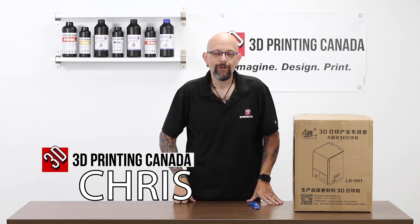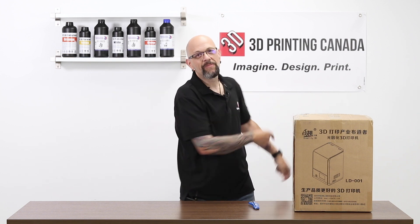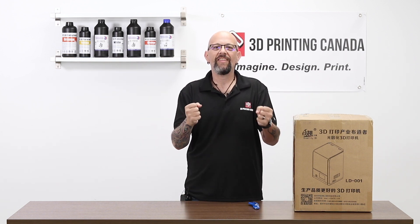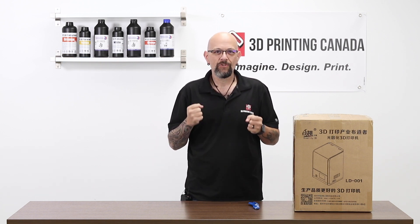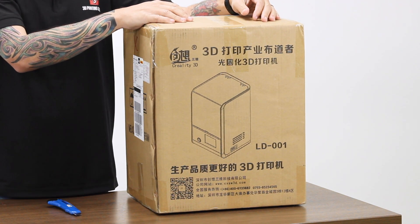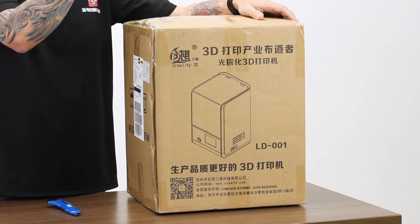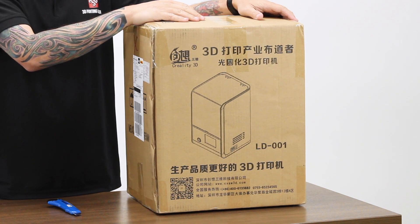Hey YouTube, what's happening? Chris from Versus 3D. Guess where I am? 3D Printing Canada. Today we are not doing a Fusion video — I finally have something different to do. I get to unbox a printer. Creality has stepped their game into the resin printing arena and they released this Creality LD-001.